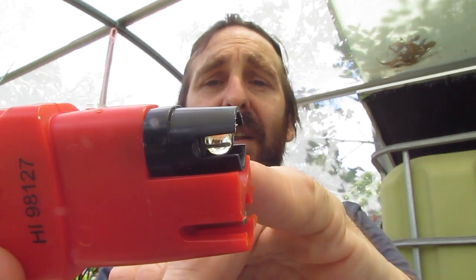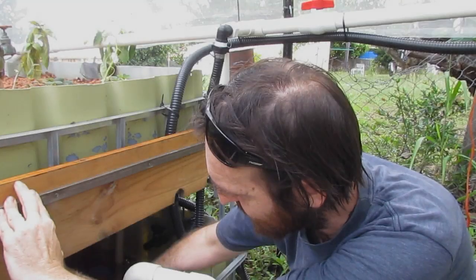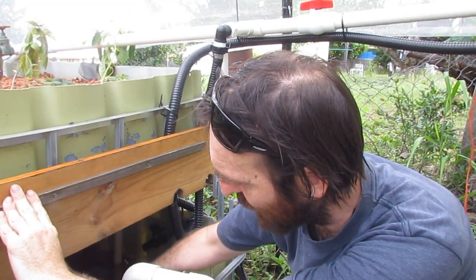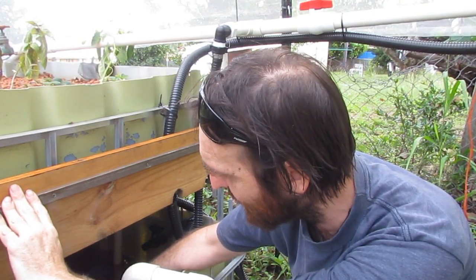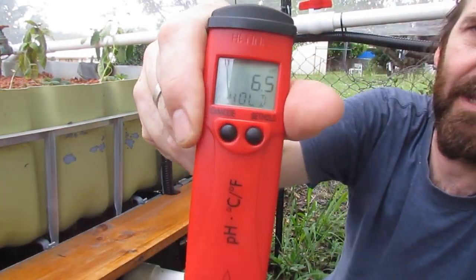I'll do an update in a week or so and let you know how all that went. For the pH, it's really easy — it's just a matter of taking the cap off and dipping the pen into the water to see what the readings are. This pen has a little filament down in a little glass ball at the bottom, and that's what actually reads the pH of the system. I've had the pen in the water for about 30 seconds now: the temperature is 26.1 degrees and the pH is sitting around about 6.5.